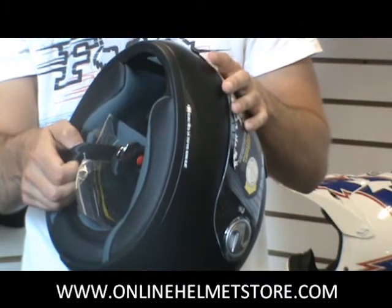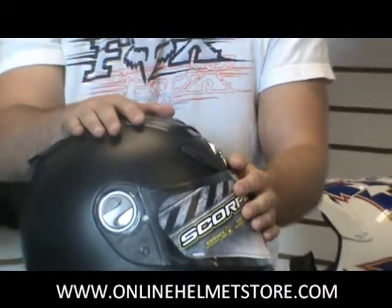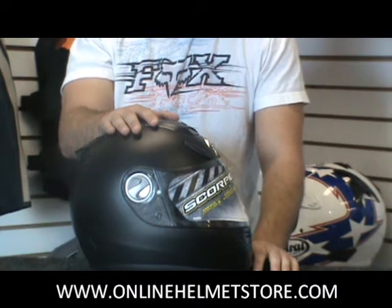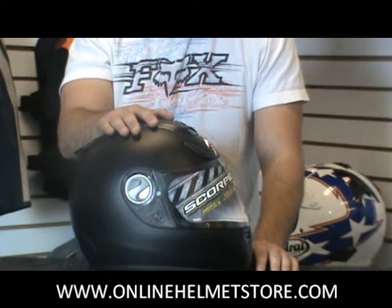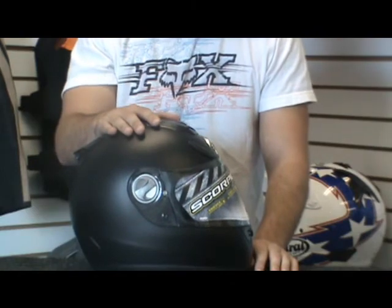Double D-ring chin strap, pretty standard on it. The 700 here comes in matte black. Also got a few different solid colors — glossy black, white, silver, et cetera. As well as some graphics that come out every year, so you can find this helmet in different patterns of green, yellow, red, blue, et cetera — all the popular colors out there. Again, it's the Scorpion EXO 700 helmet.